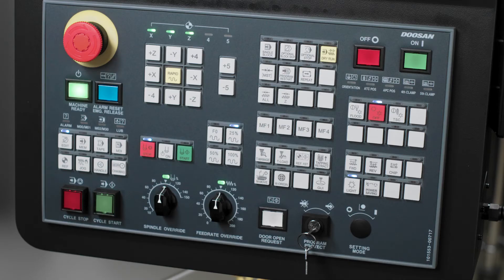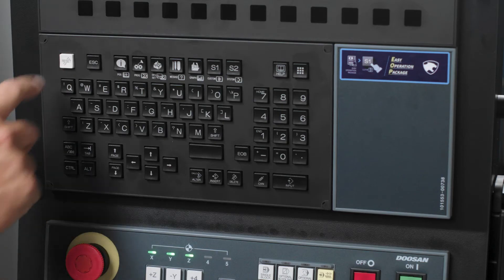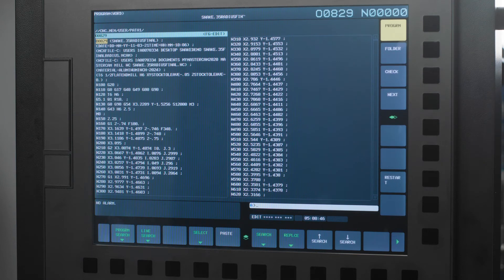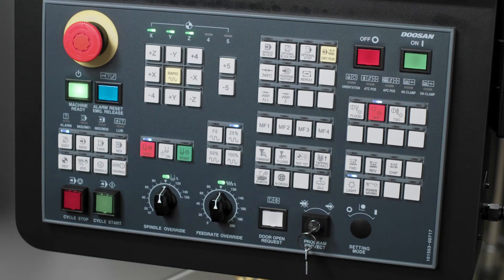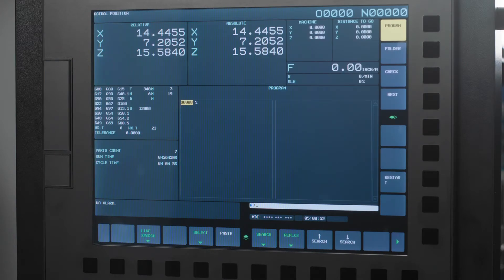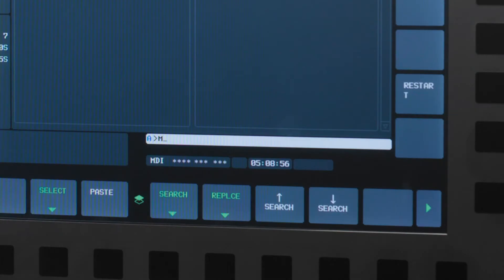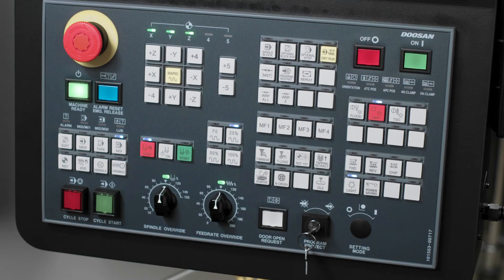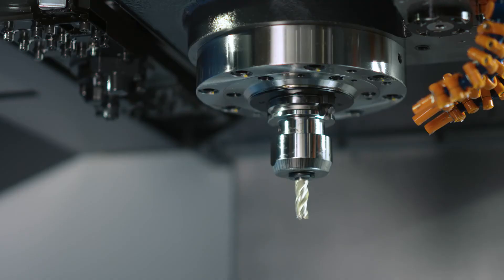Let's go ahead and press the edit hard key and then the reset hard key. Your cursor is now at the top of your program. Now I want to press the MDI hard key. For this program, my spindle was running at 12,000 RPM when I stopped it. So I'm going to key in M03, S12000 into block, and then press the insert hard key. I will then press the green cycle start button, and my spindle will turn on and spin at 12,000 RPM.